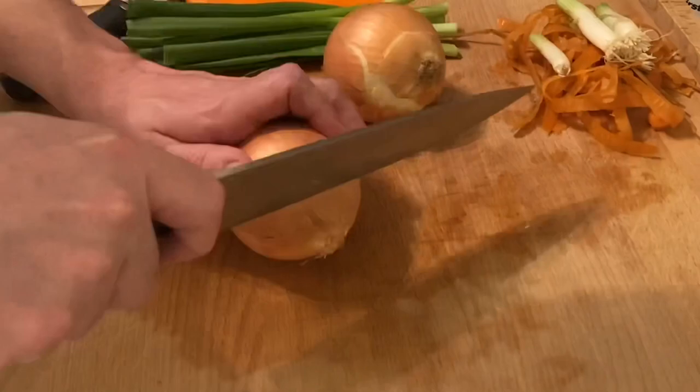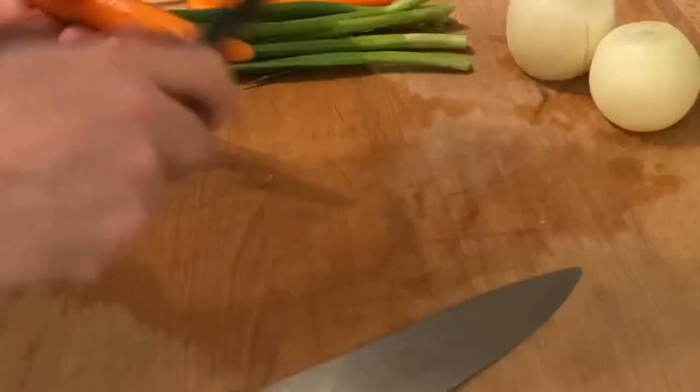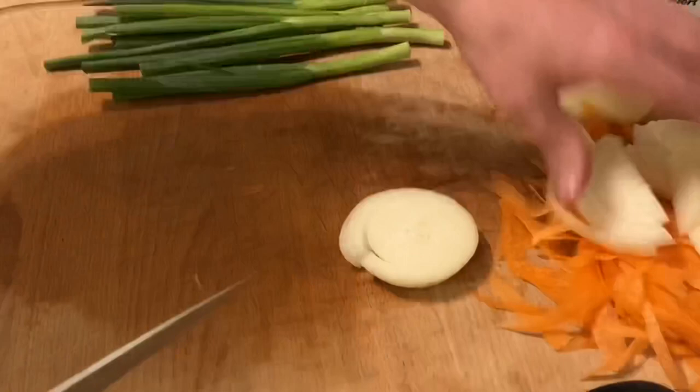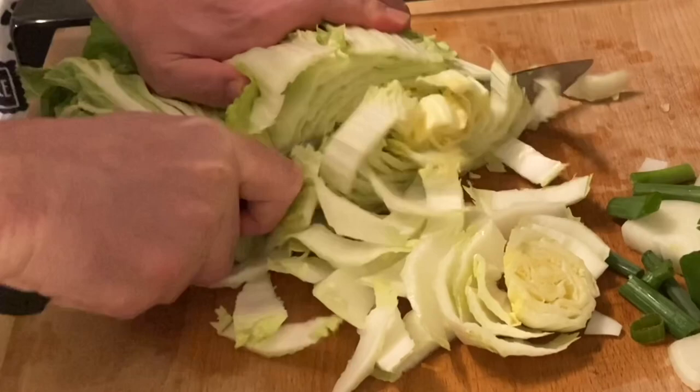Let's cut the ends off three carrots and peel off the outer layers. Next, take the roots off five green onions and peel two medium-sized yellow onions. All that stuff can go in your freezer for soup stock, or just throw it in the trash. Shred your carrots using a vegetable peeler — this is going to seem like too many carrots; it's not. Slice each onion four times and then cut those pieces in half. Chop up your green onions and put that all in a pile. That's going to be pile one.